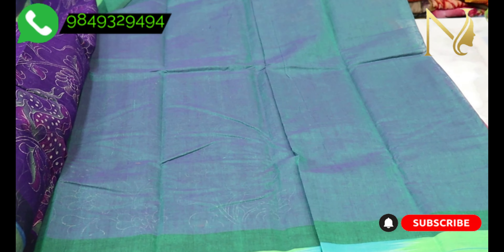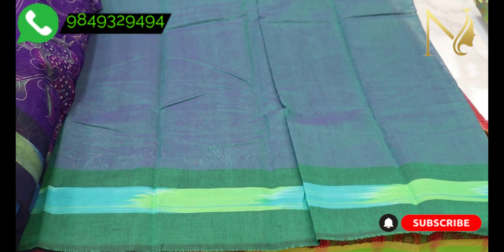The blouse is best quality. Contrast color — a green color blouse is available in the same style.